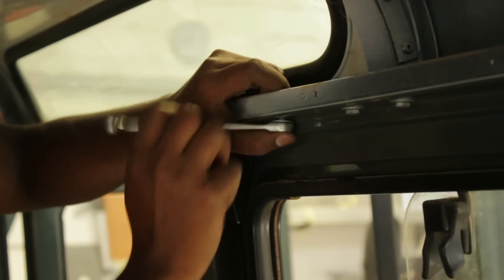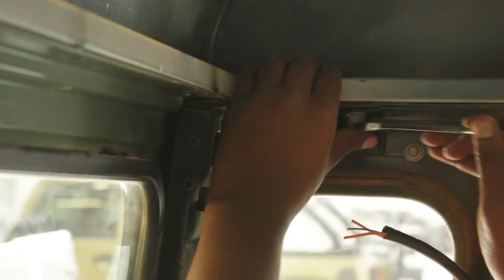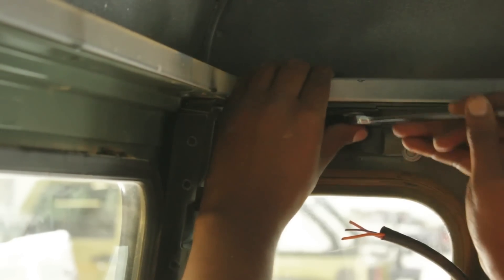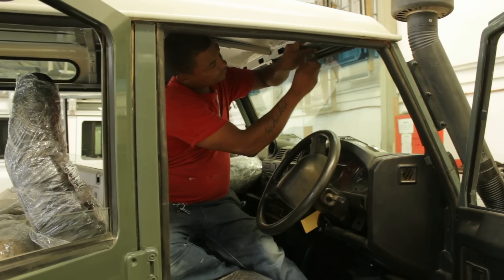You can then set about the tedious task of unbolting the many bolts that secure the roof down to the A-frame, the A-pillars, the B-pillars, and some of the gutter lengths that run down the vehicle.